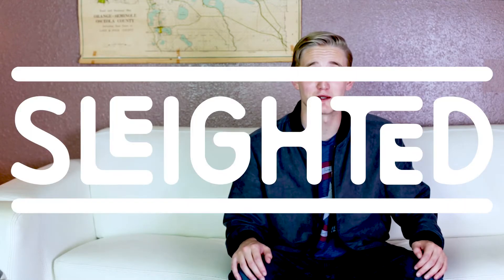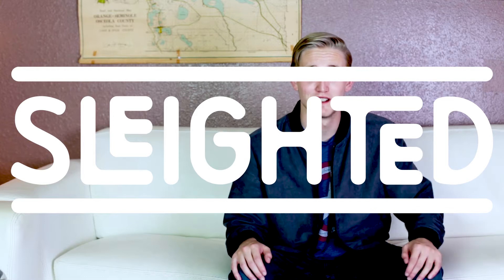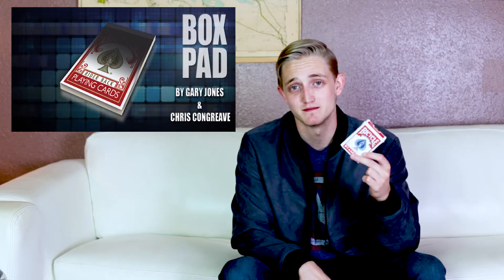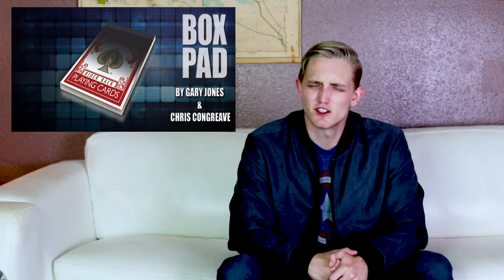Hey, welcome to Slighted Product Reviews. I'm Sebastian, and this week we're going to be reviewing Box Pad. Box Pad is an interesting effect — we're going to play some footage right now of performances so you guys can see what it looks like. This is a $29.95, $30 trick, which is exactly what it is — that's the best way to phrase that.